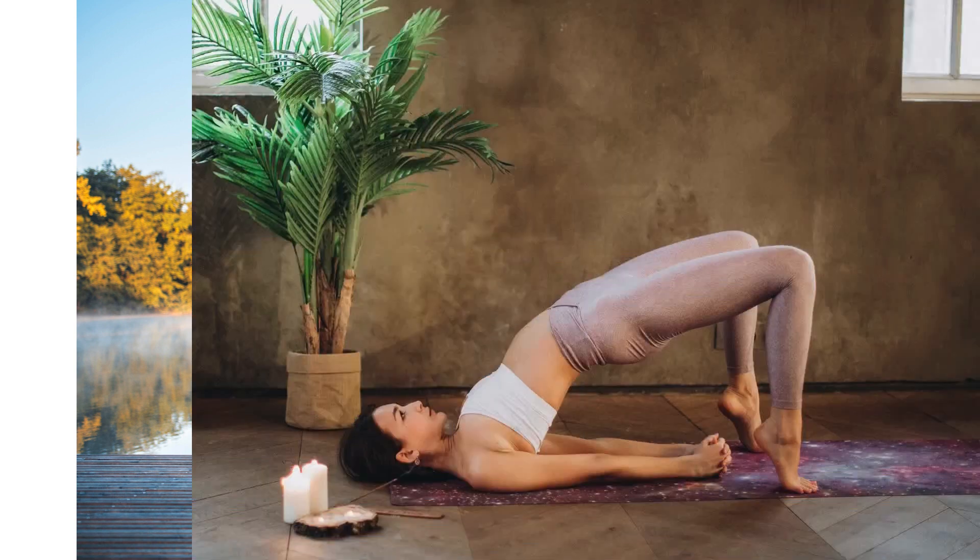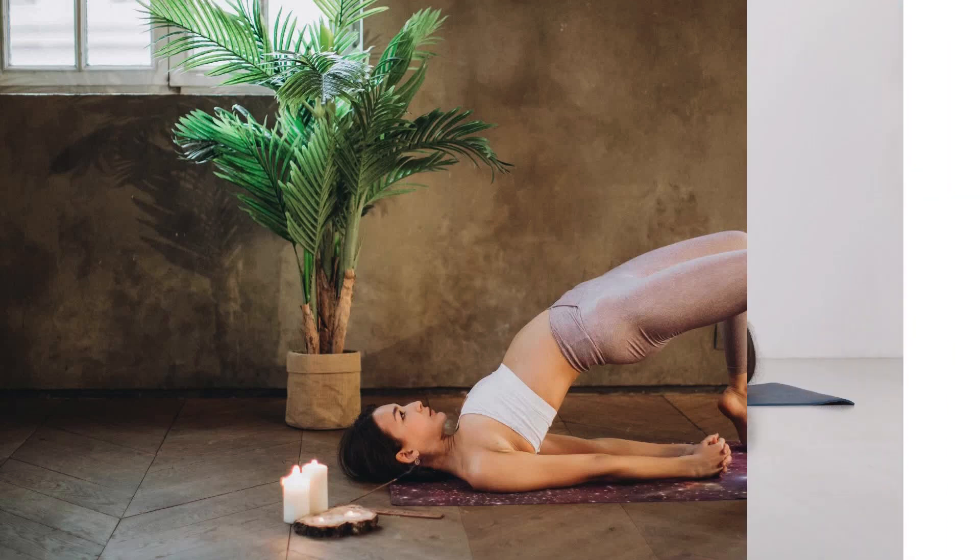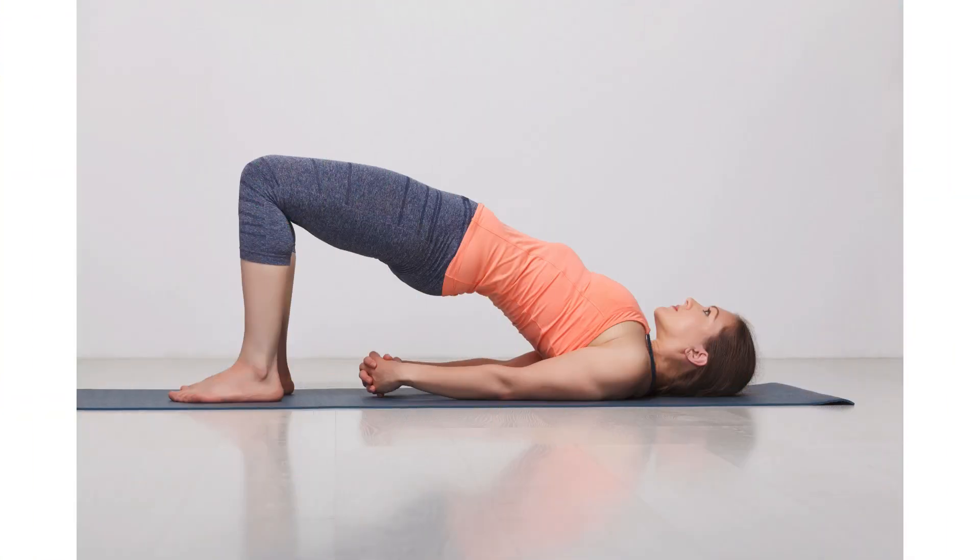Last but definitely not least, bridge pose. Lie on your back with your knees bent and feet hip-width apart. Press your feet into the floor as you lift your hips towards the ceiling. Interlace your fingers under your back and squeeze your shoulder blades together. Hold for a few breaths before lowering back down.